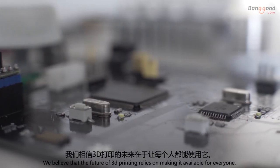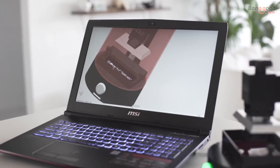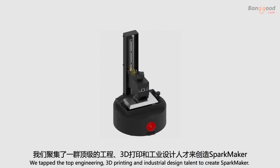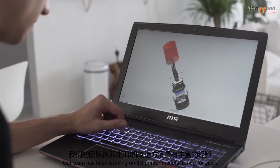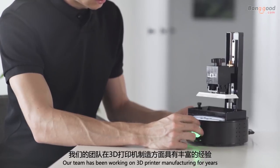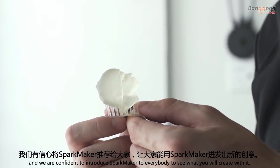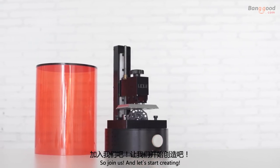We believe that the future of 3D printing relies on making it available for everyone. We tapped top engineering, 3D printing, and industrial design talent to create Sparkmaker. Our team has been working on 3D printer manufacturing for years, and we are confident to introduce Sparkmaker to everybody to see what you will create with it. So join us, and let's start creating.